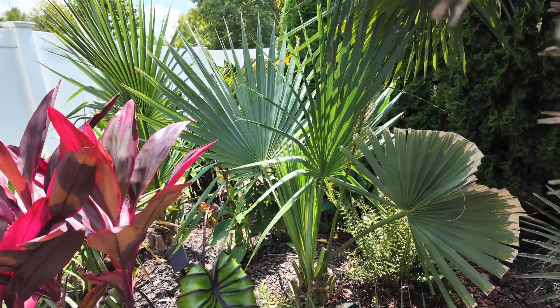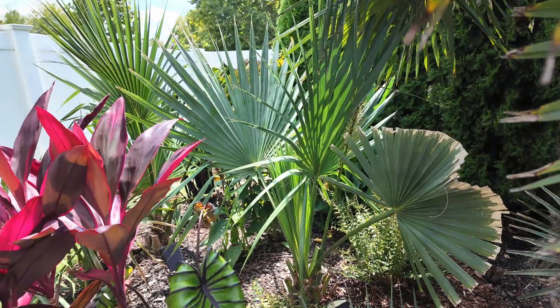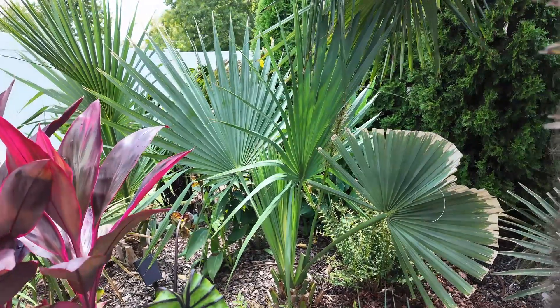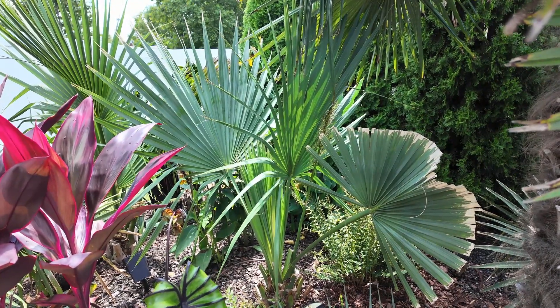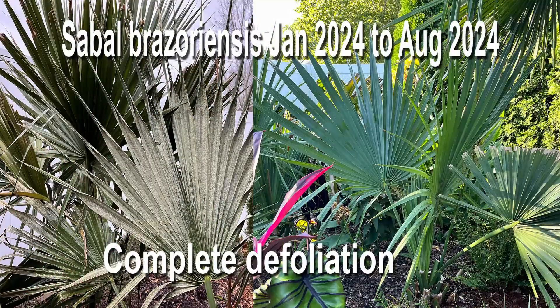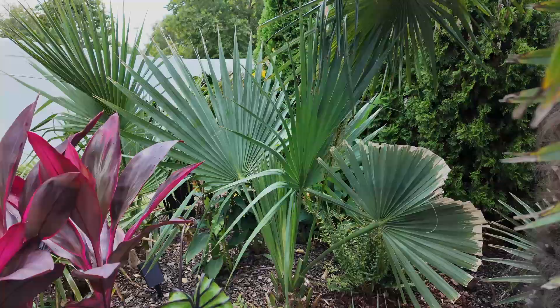First up is our Sabal brazoriensis. This palm is getting pretty big again — up to about 6 feet tall, and the fronds are about 4 feet wide. After it got killed almost completely to the ground, it's now got two full fronds out and one more trying to come out. The frond closest to us has some damage from when it was first pushing out. Here's a before and after picture. This palm was unprotected, so we're pretty happy with that result after this type of winter.